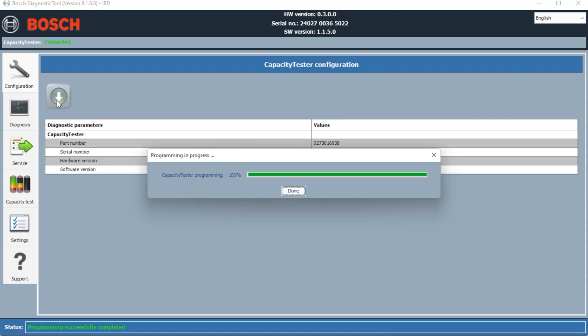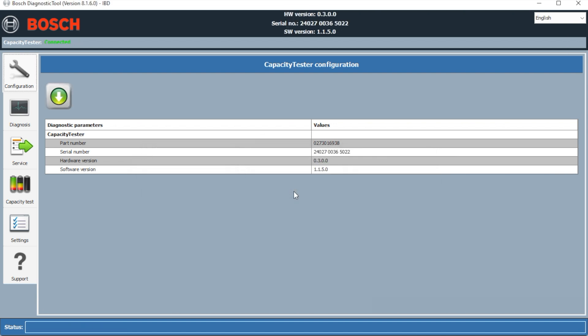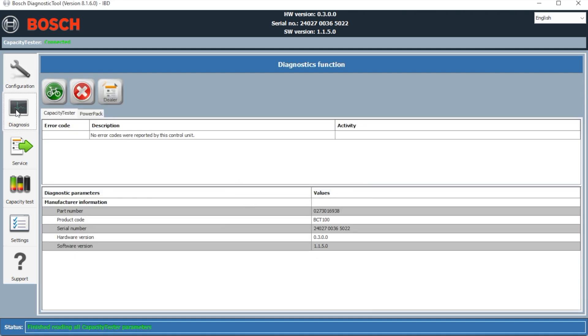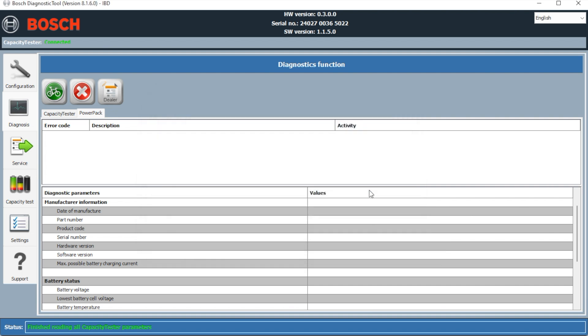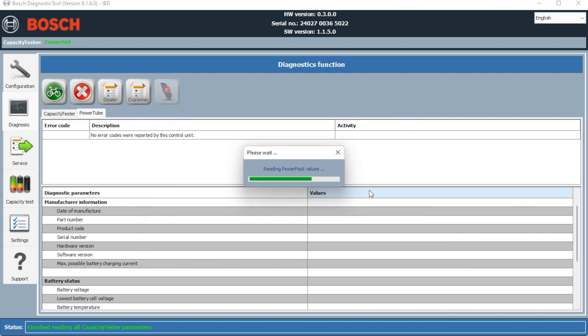Then we'll click on Diagnosis and see what we've got. That's all done now — click on Diagnosis, there are no error messages at all. We'll click on the Power Pack tab at the top left. It's asking us to choose which battery we're trying to test, so we'll click on the right-hand one because that's the one we're looking at.